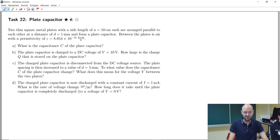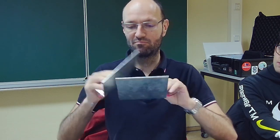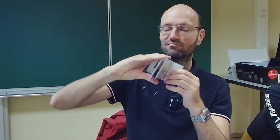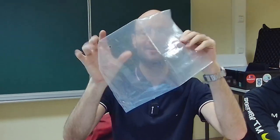Now we can have a look at task 22 about plate capacitors. I brought two metal plates with two connection cords that we can put together with some plastic in between them to build a plate capacitor. I also have a smaller one with some plastic insulation in between, and I brought some plastic which we can have as a thin layer or as a double layer.